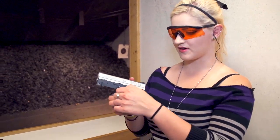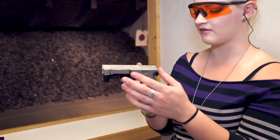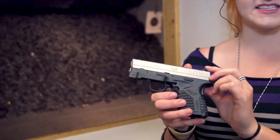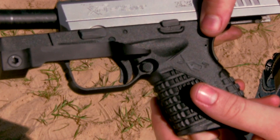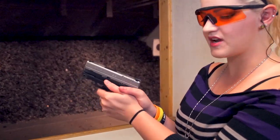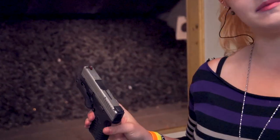Hey, I'm Destiny. Today I'm going to be testing out the Speedledge. This is a product that fits onto the rail — I have it mounted currently on my XDS 3.3 in 45. The idea is that it gives your thumb a place to stay, so it should help to stabilize your grip, and I'm going to be testing it out today.